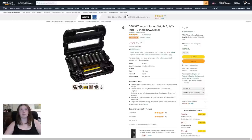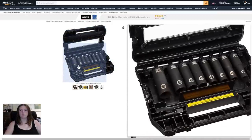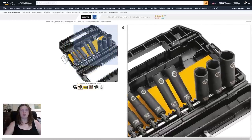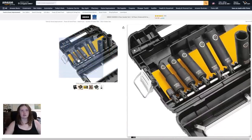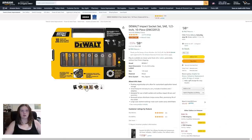Next up, the Woll impact socket set, SAE, half-inch drive, ten-piece. Let's take a look — it looks shiny. I like the Woll colors, they're nice.